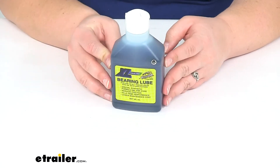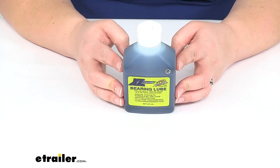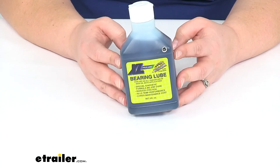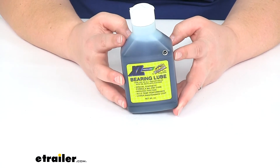It is a 90 weight synthetic oil, so it should do a good job of improving your resistance to heat, to hot and cold, and also keep everything free of any kind of corrosion.